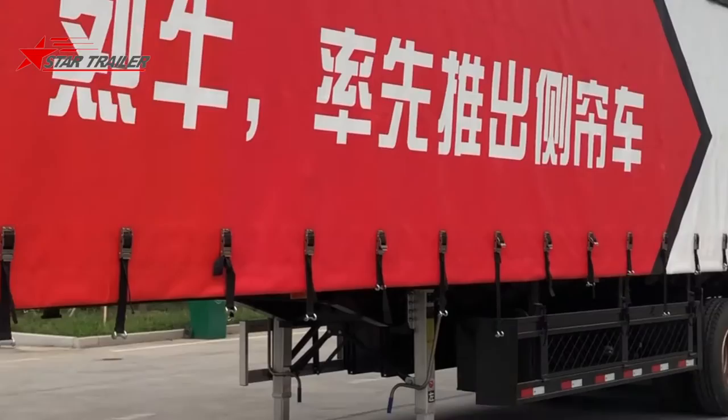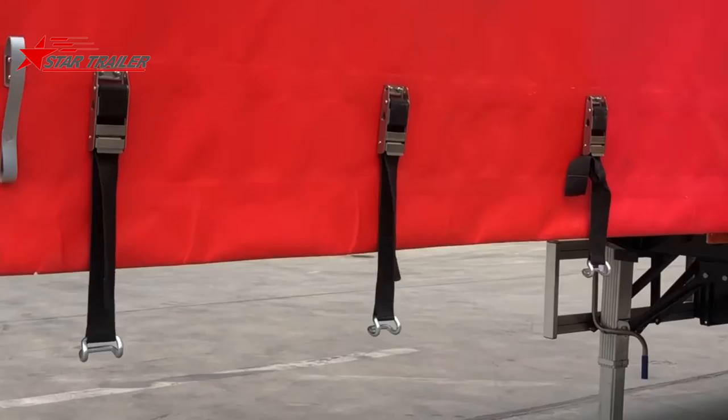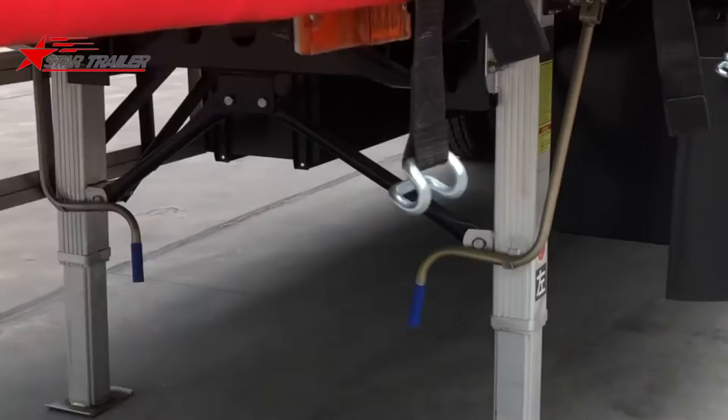The curtain on the top is removable, and the curtain on the side opens from the rear to the front. Those are the fasteners to make sure the curtain side won't open when the trailer is running, so you need to hook it up like this.